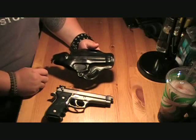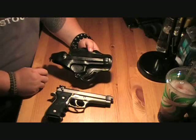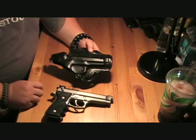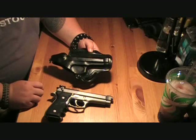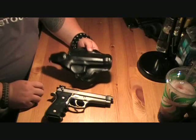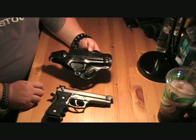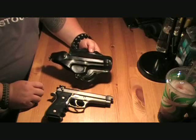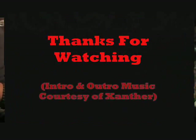I would definitely recommend this for anybody that has a revolver, Beretta, Springfield, 1911 — anything that you're going to be carrying, this is a really good holster to pick up. So if you guys have any questions, let us know. Again, this is the DeSantis leather belt holster. Thanks for watching.